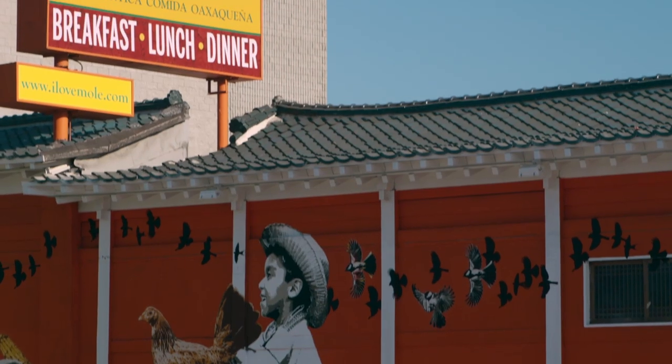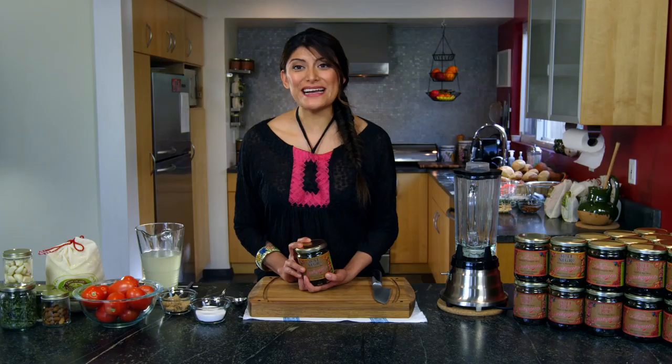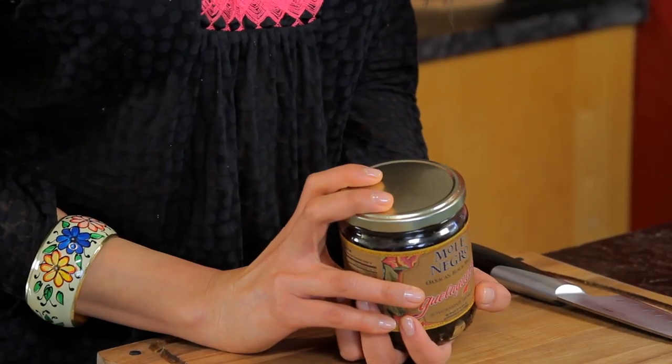Hi, I'm Brizia Lopez of the Gela Getza restaurant family here in Los Angeles, California. At Gela Getza, we pride ourselves on serving the best in Oaxacan cooking. One of our specialties is our mole negro, a black mole. And today, I am going to show you how easy making mole at home can be by using Gela Getza's own black mole paste.